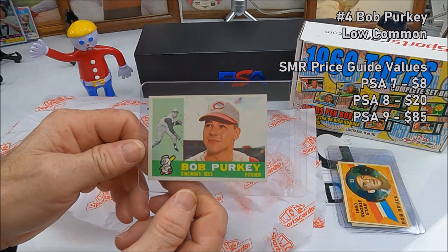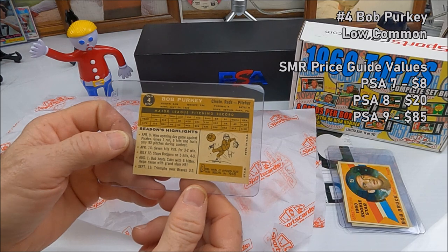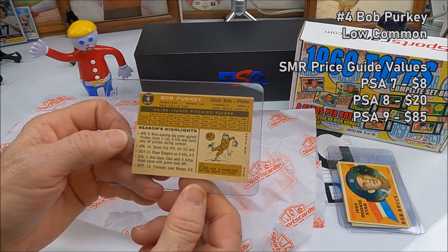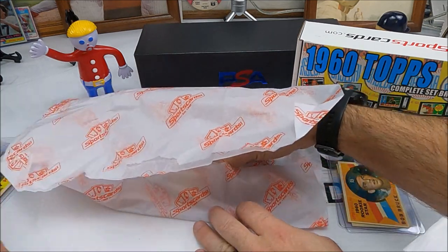And now we have Mr. Bob Purkey — he's chipper! Perky, number four. Bob won 17 games for the Reds in '58. Didn't know that. Did you? Nope.